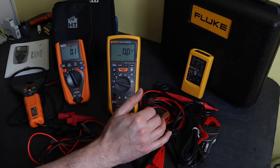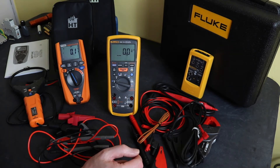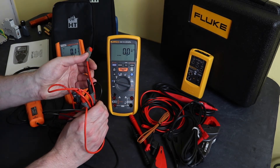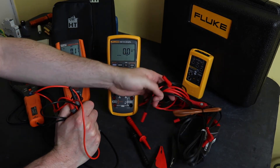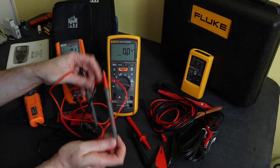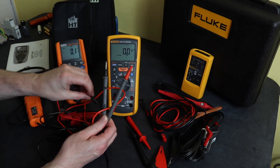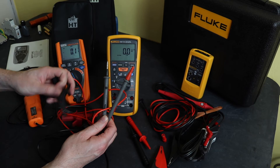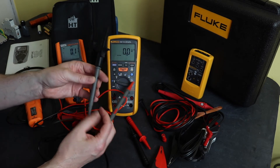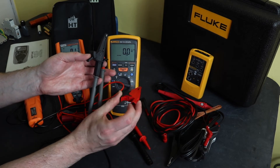With the Fluke on the right you get a hard case that fits all elements of the kit in one standard case, whereas with the HT Instruments it's split up. The leads on the HT are PVC, not silicone — they're not as soft or flexible as the Fluke leads. The probes on these are molded to the lead, so to attach other accessories you have to remove the shrouds.